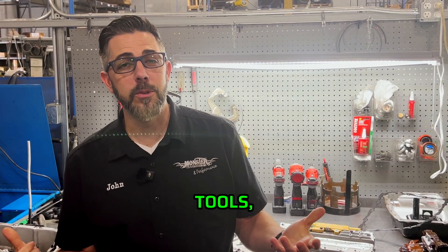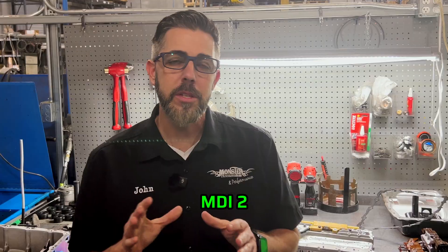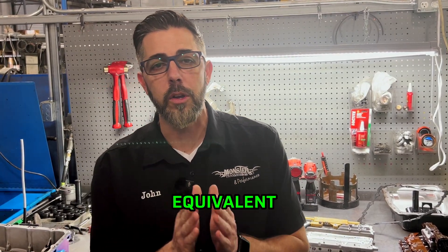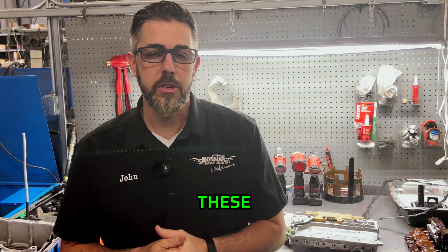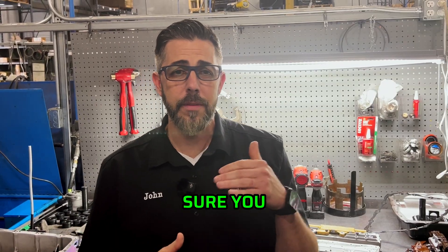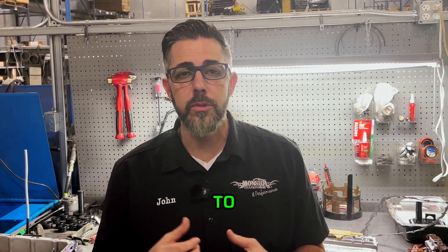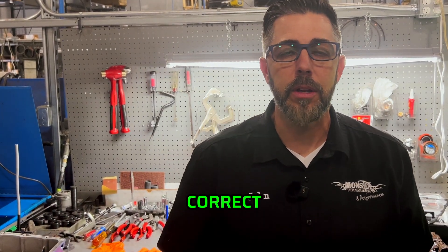We want to talk about the proper tools. First off, we recommend the GM MDI-2 calibration. So you want to make sure you use that or the equivalent pass-through scan tool when you're programming these TCMs and these transmissions. It's important you have the right equipment. You want to make sure you have access to the GM calibration file, so you have to go to the GM service site, enter your VIN and download the correct file.